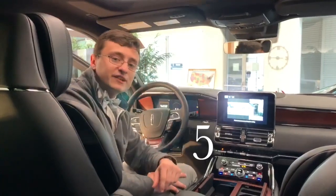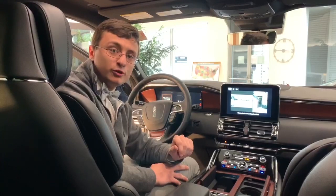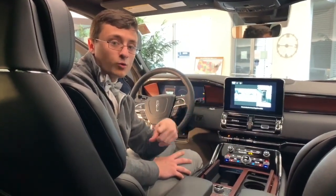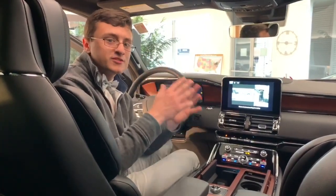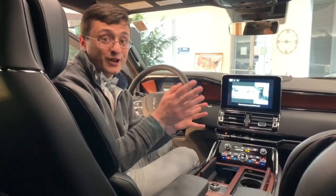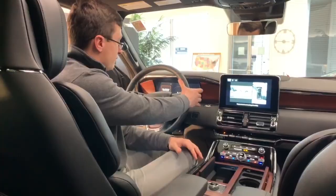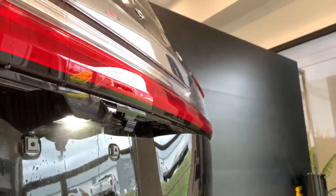Feature number five is definitely going to be a fan favorite, especially if you live in an area where it snows a lot or has lots of dusty roads. The Lincoln Navigator has four cameras equipped to it — one in the front, one in the rear, and two on the sides. The front and rear cameras are very susceptible to getting dirty, so they actually installed camera washers on the front and rear cameras that spritz off the camera when you hit the front sprayer and the rear sprayer. Pretty nice feature, especially if you live in Pittsburgh like I do.